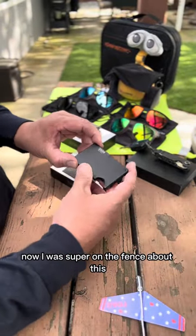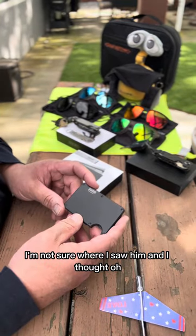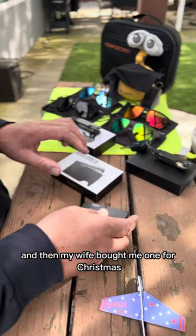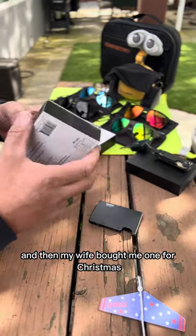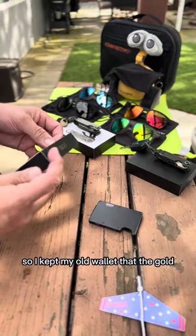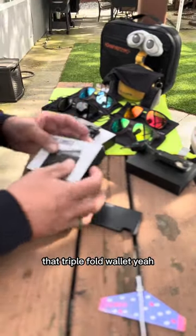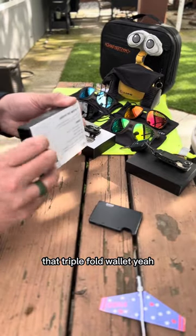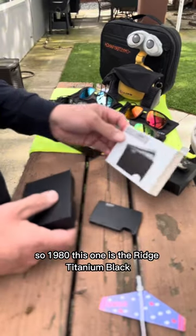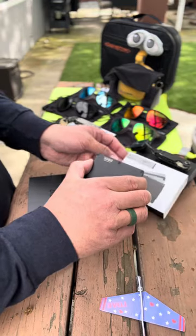The Ridge wallet. I was super on the fence about this when I first saw Ridge - I believe on TikTok - and I thought, oh that's a good idea, but I was still on the fence. Then my wife bought me one for Christmas. I kept my old wallet at first - the old school triple-fold, you know, the 1980s style.